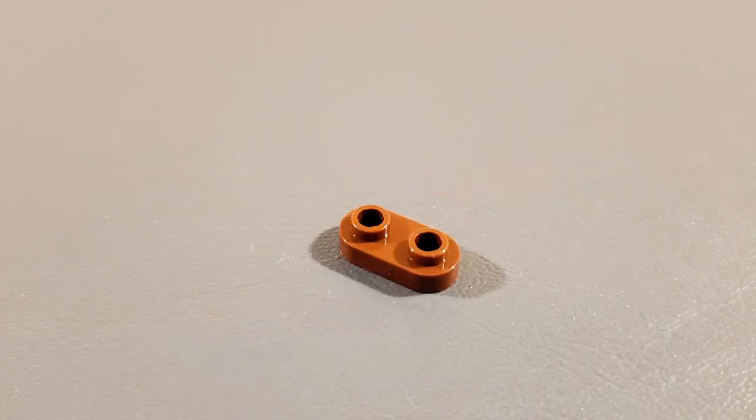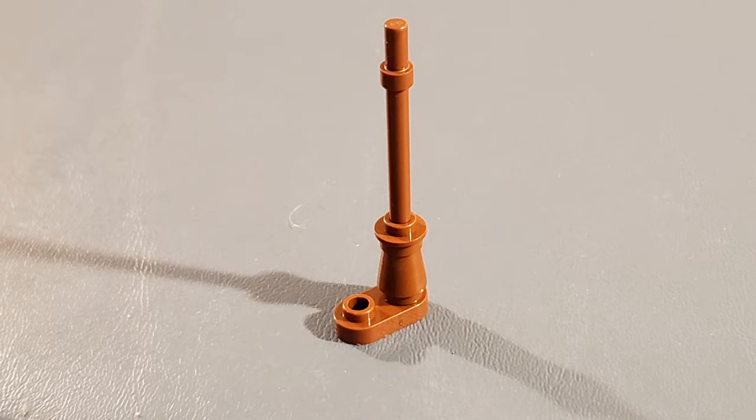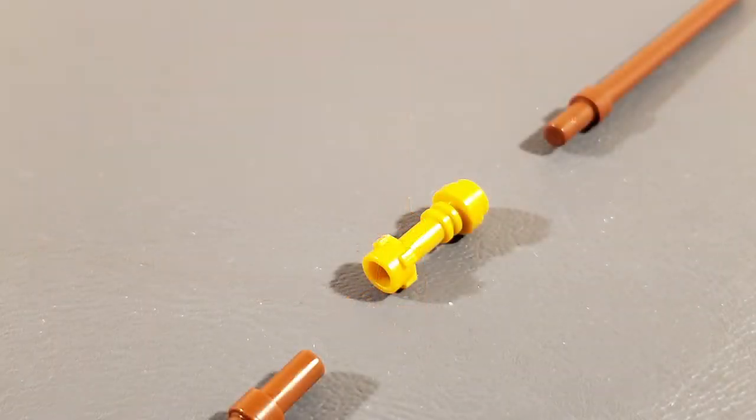So we added this special two by one piece. This piece has two studs with holes which allowed us to gain further stability. To make the mast even taller, we added a golden lightsaber hilt and then another stick.